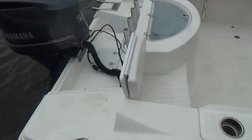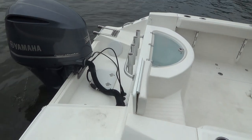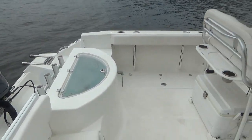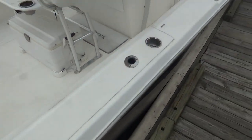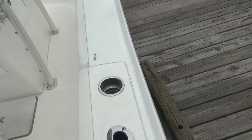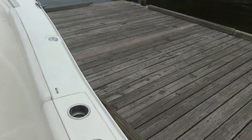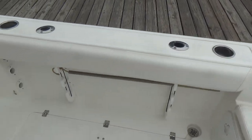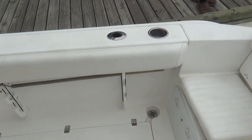She also comes with hydraulic steering, a three-step ladder, four rocket launchers across the back, and cup holders and rod holders all along the side gunnels. It's a very deep-sided boat.